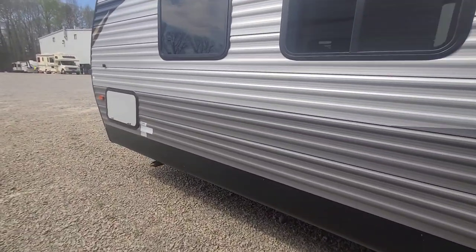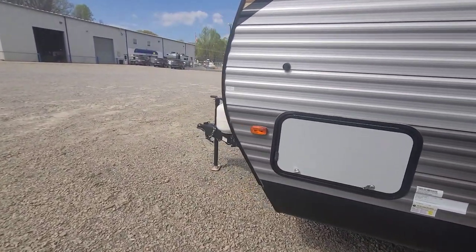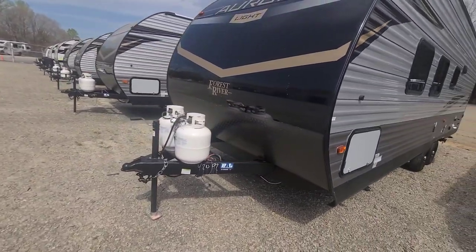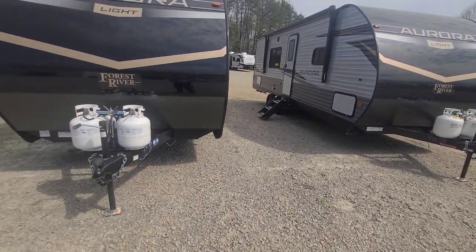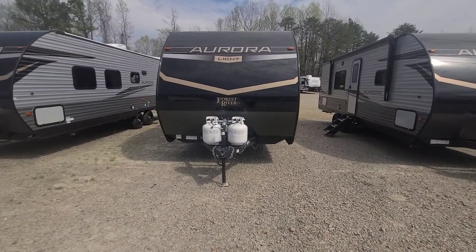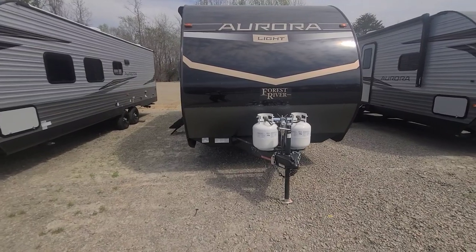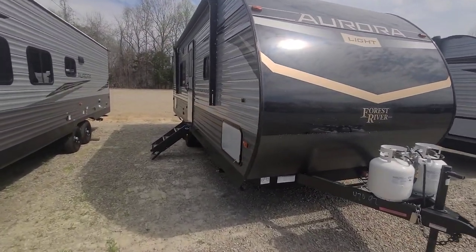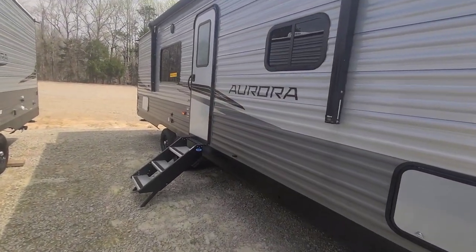On the inside you've got the Aurora one-control monitor panel with the LCI app, a JBL entertainment package, and a full GE kitchen suite — which includes the GE 10.7 cubic foot 12-volt refrigerator, GE stainless three-burner gas range, and GE stainless microwave. You've also got LED interior lighting and under-bed storage with separation from the outside storage.